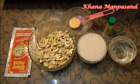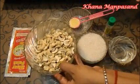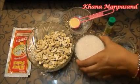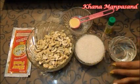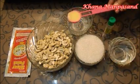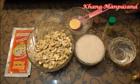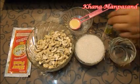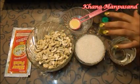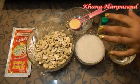For this we need very few ingredients: cashews or Kaju — I have 1 and a half cups of cashews here — and about three-fourths cup of sugar. You can add more sugar. Water for making sugar syrup, about one-fourth cup. One tablespoon of ghee. I am using Kewra essence, which is optional. You can also use rose water or cardamom flavor.